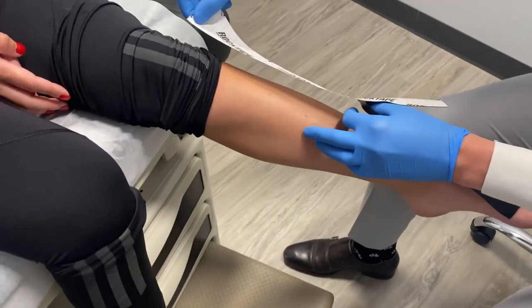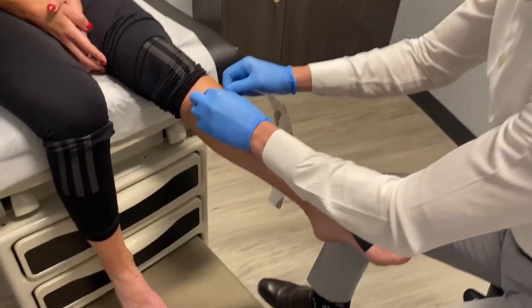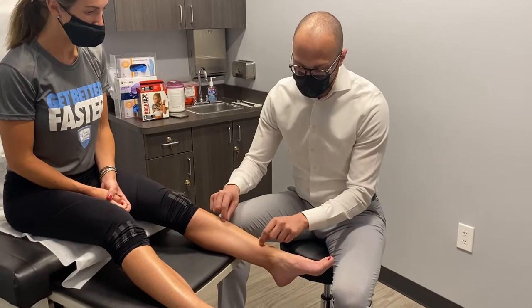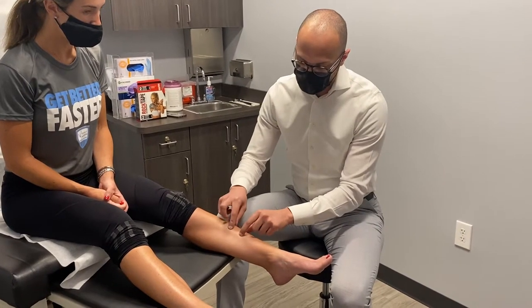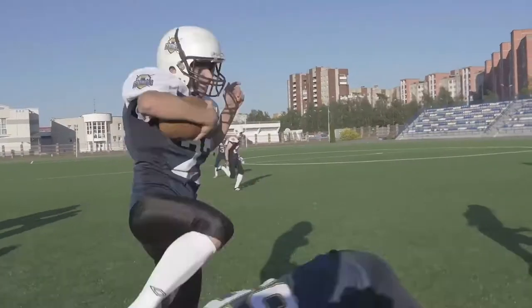It's important to stretch, to tape, and to wear custom molded orthotics to really reduce the amount of stress on the tibialis anterior muscle and on the tibia, the major bone of the lower leg.